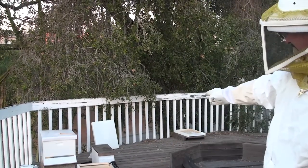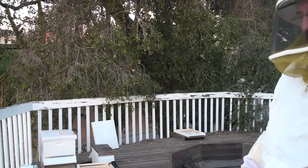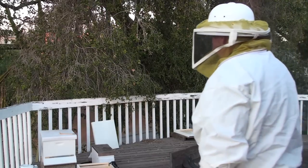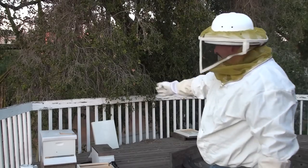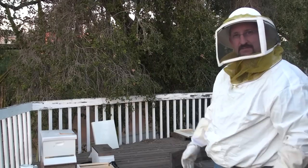So we're going to put the hive on the right — it has a queen. It's a swarm that was taken a month ago. We're going to put the good hive in there. We're going to do the newspaper technique — put newspaper in between and combine two hives.